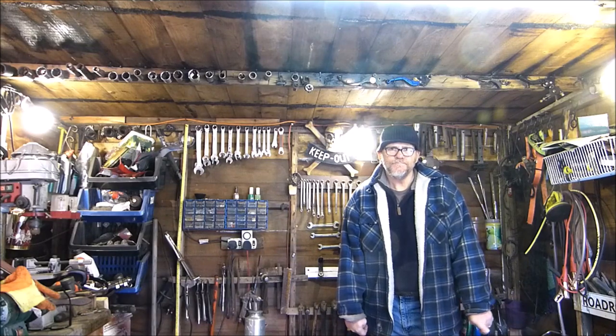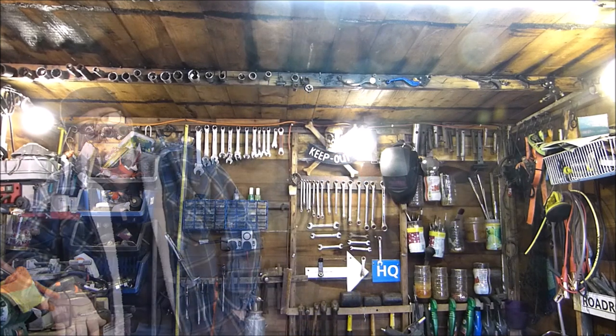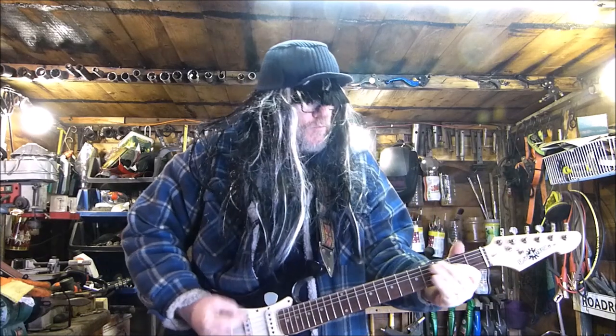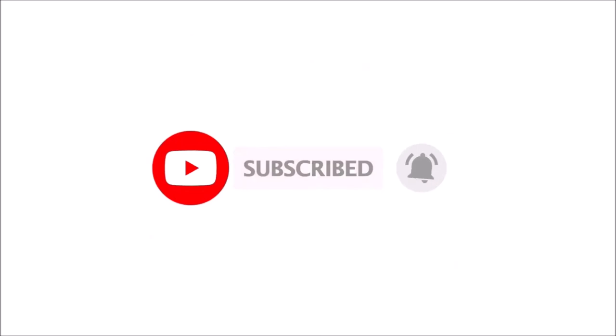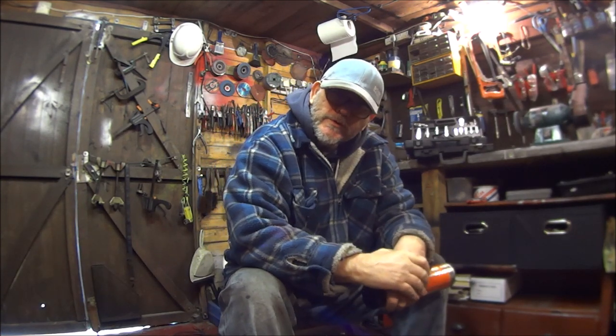Morning everyone. Welcome to Road and Restore. I'm John. So in this video we're going to be working on the CBR1000F engine.